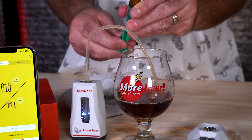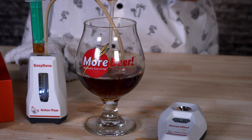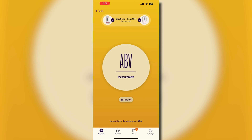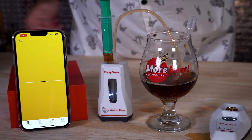To do this, go ahead and turn on both devices and set them up like you normally would if you were taking a measurement with the EasyDens and the SmartRef. But you're going to notice, if you have both devices on your app, a little button that says 'Measure ABV.' Go ahead and click that. As long as we have them both ready to go — degassed and filled up — you just hit that 'Start Measure ABV' button, and it's going to measure the ABV.